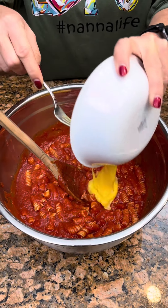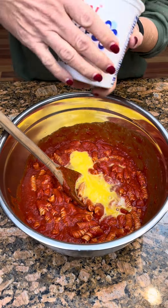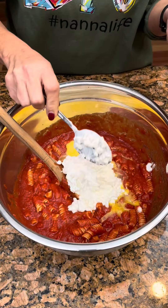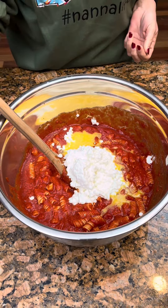One egg that I've whisked together. I need two cups of cottage cheese, or you can use ricotta cheese. Maybe this will thicken it up some. That's about two cups. And one cup of cheddar cheese in here — we'll also top it with cheddar cheese.